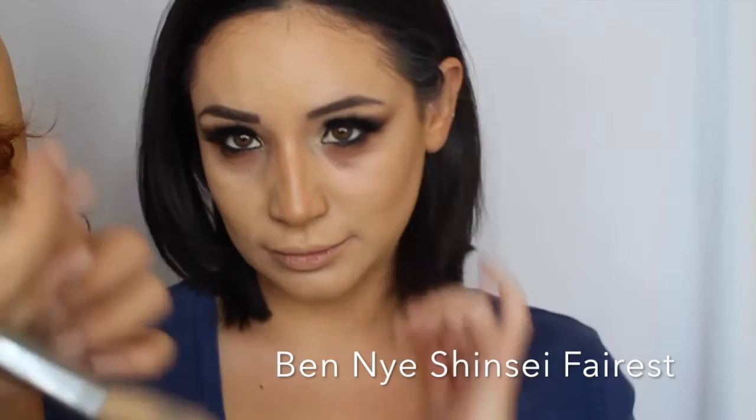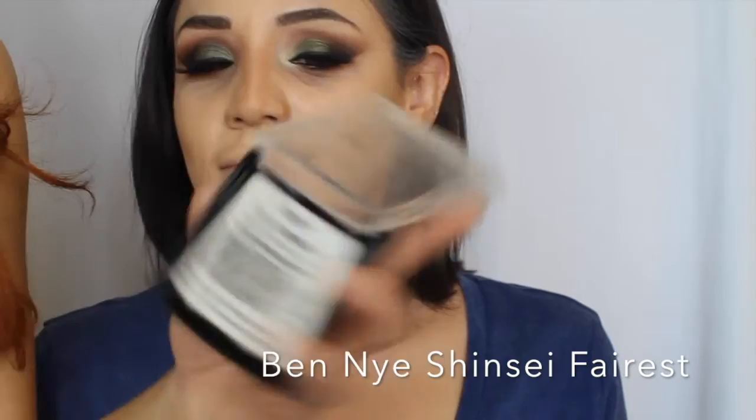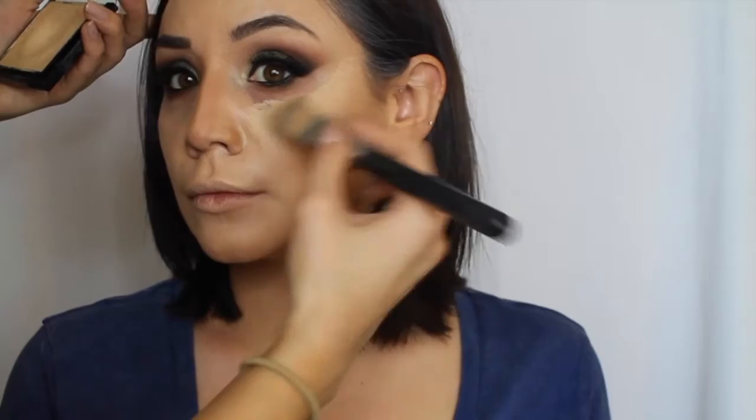For highlight I'm using another Ben Nye Media Pro Sheer Foundation in the color Shintzy Fairest, HD 504. Taking a flat foundation brush — since it's sheer it won't cake up — and placing it right on her cheekbone. I'm also making a straight line down her nose.